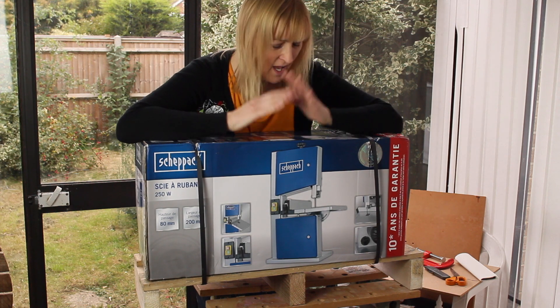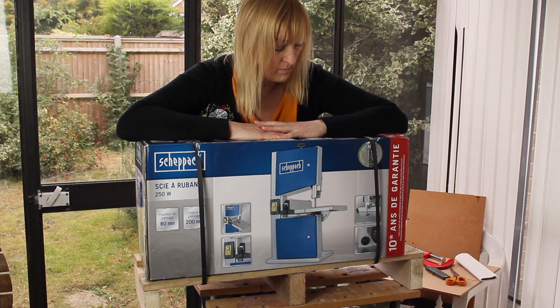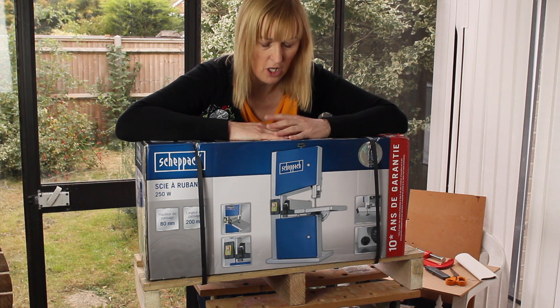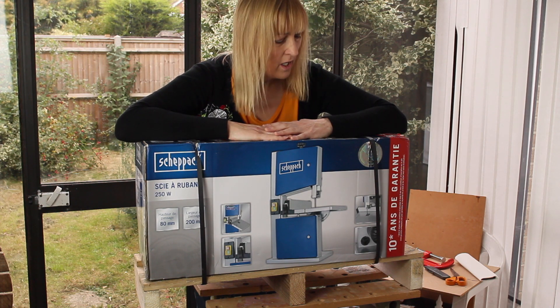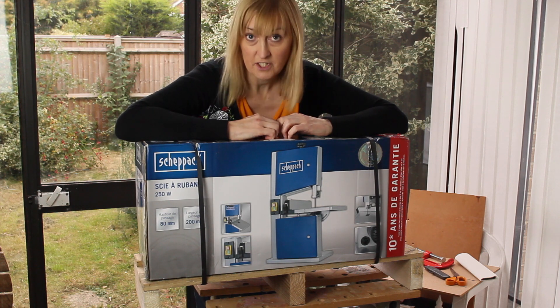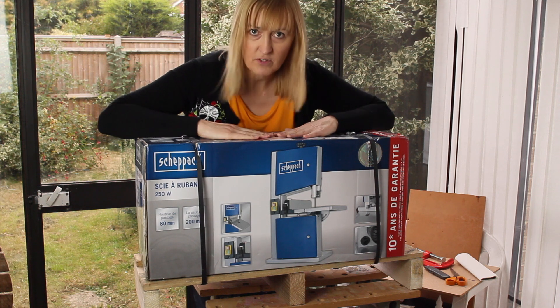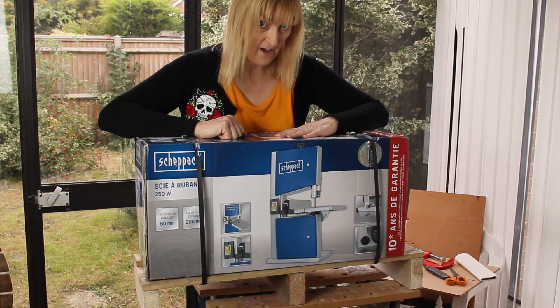I'm hoping there's an extra blade inside this because I bought one. I was told that if I wanted to use it with rosewood, oak, and mahogany — the sort of things I'll be using for guitar making — I'd need an upgraded blade. So I'm hoping they've opened it up and resealed it with the extra blade inside. Let's get this open and find out.